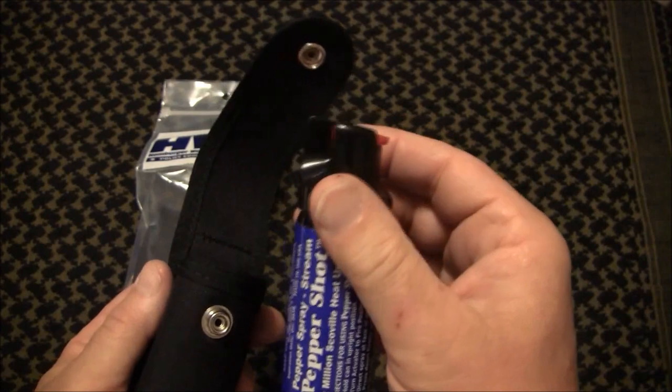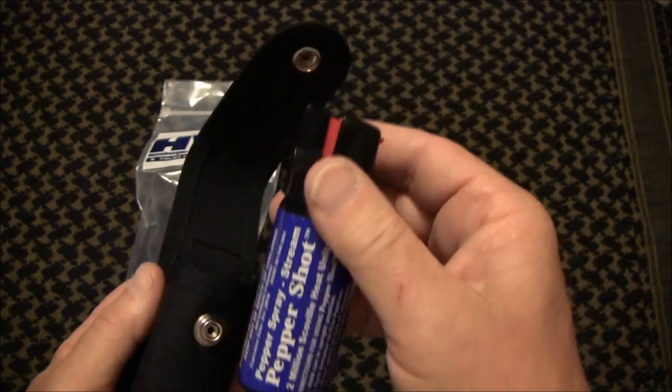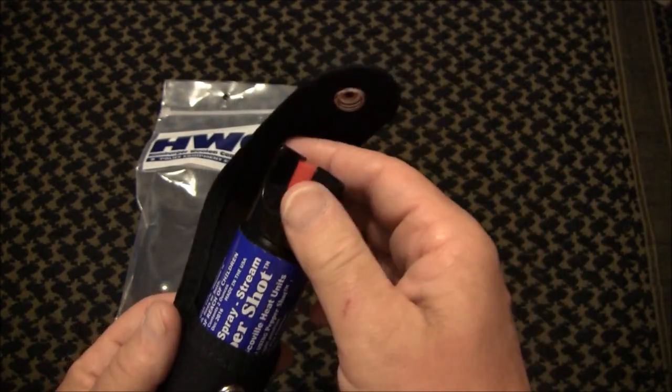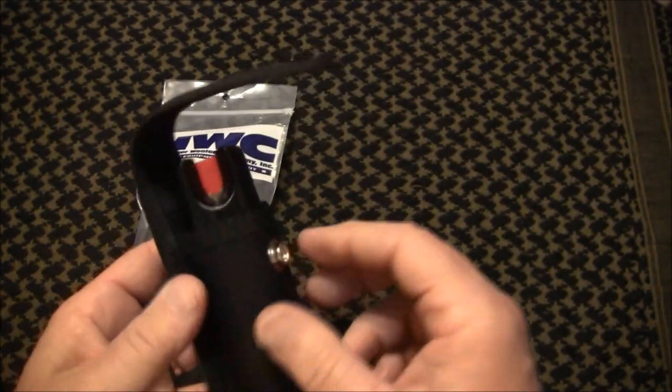I've already tested it. I put it on my belt and took it with me for a few walks when I was out and about, and discreetly I'd pull it out to see if anybody would notice — and no, they didn't notice. Not only that, it's very easy to get to.